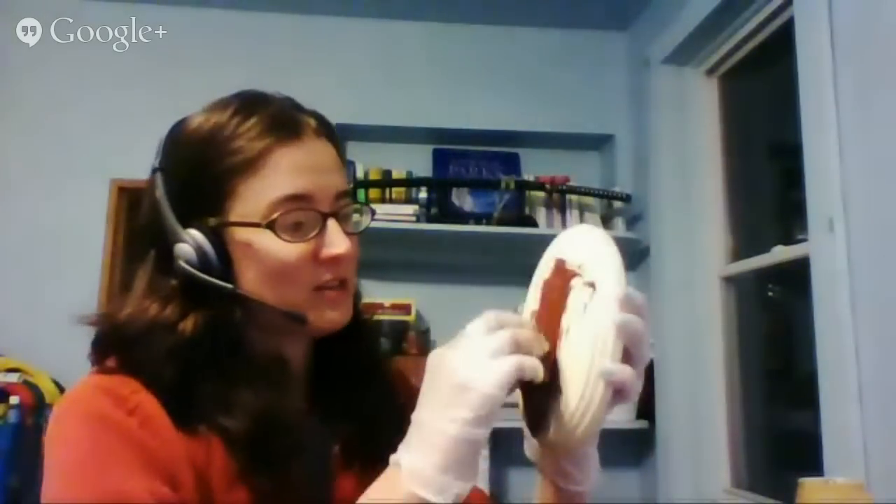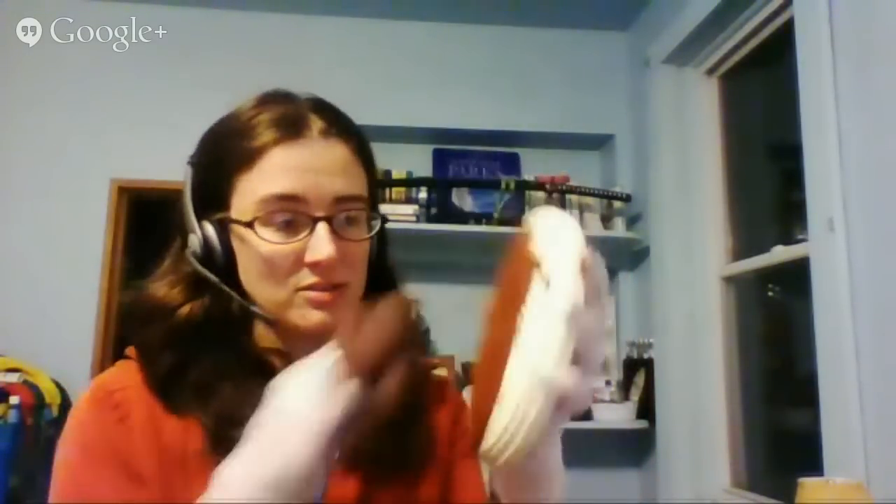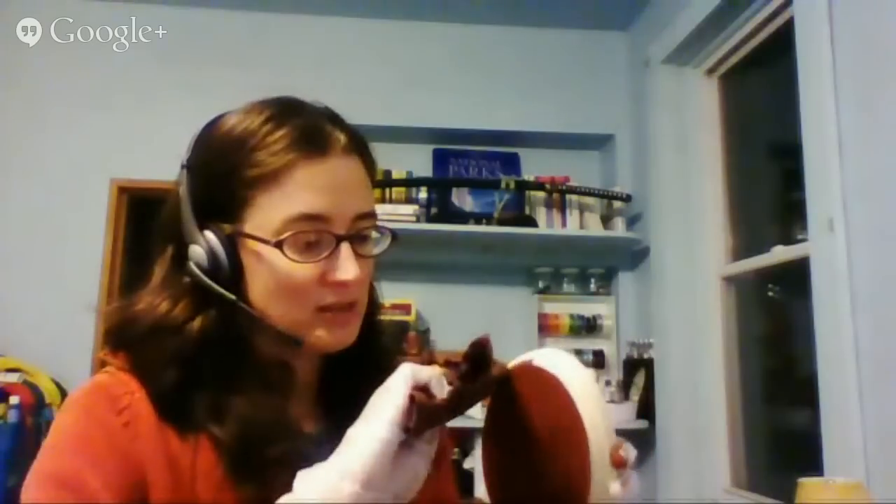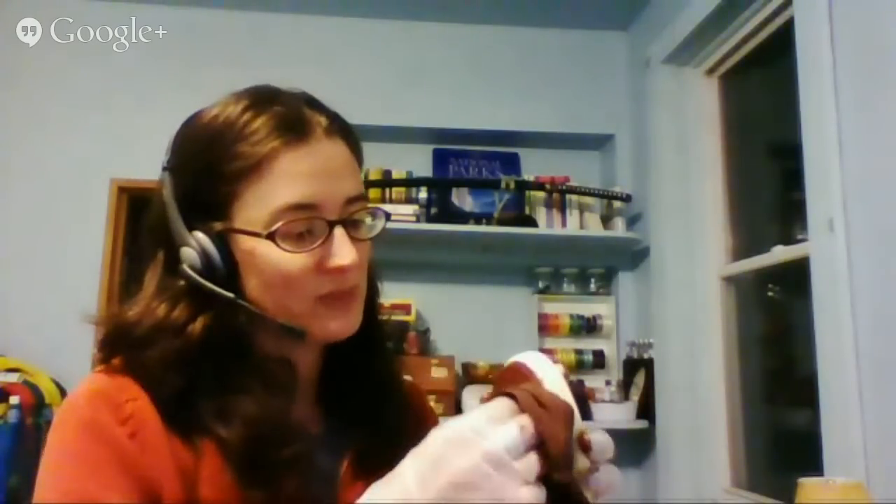You just take the cloth — mine's kind of folded up here, works better if you spread it out — and you just wipe it onto the surface. It is that easy. It dries in an hour. A lot of it will soak in, and depending on the grain of your wood it might soak in differently in different parts of your project.